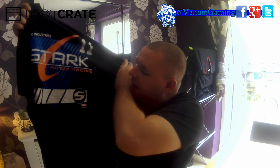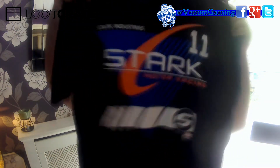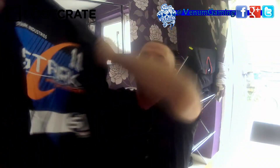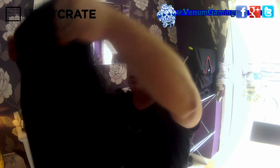The Stark Motor Racing t-shirt — that t-shirt looks pretty damn cool to me. There it is. What do you guys think? Do you like it? I certainly love that t-shirt. Awesome looking t-shirt.